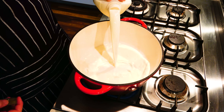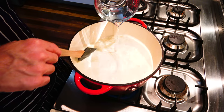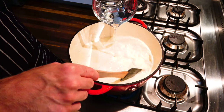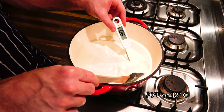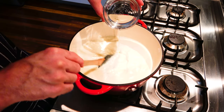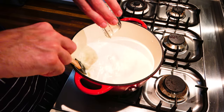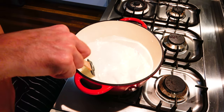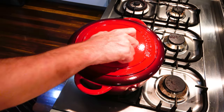Add the milk to a heavy base pot over low heat and slowly add the citric acid solution while stirring. Continue to slowly heat the milk, stirring gently. Once the milk reaches around 90 degrees Fahrenheit or 32 degrees Celsius, turn off the heat. Add the rennet and stir for about 10 to 15 seconds.